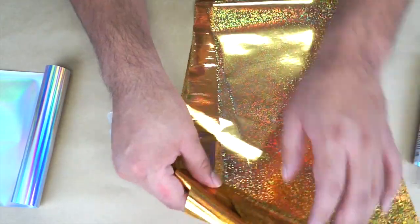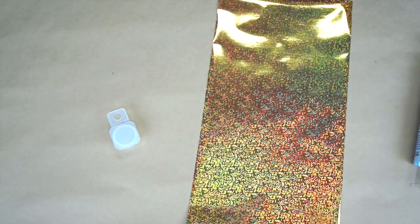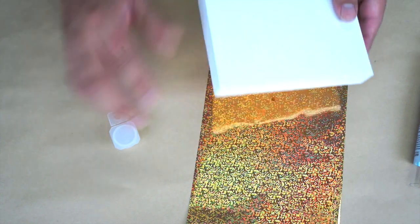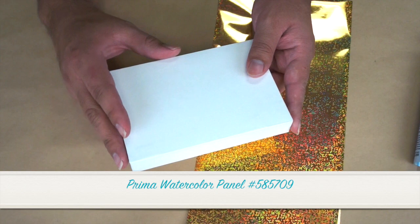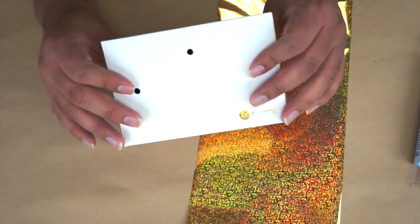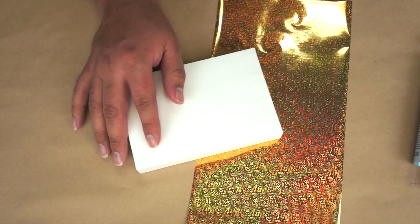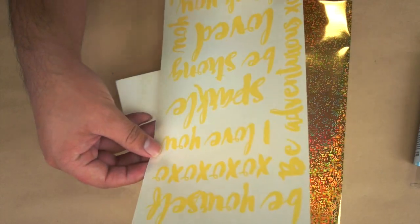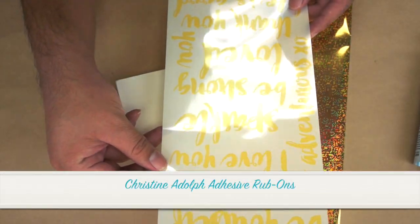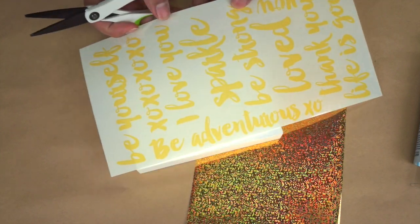For this little example we're going to be using this one here. I'm going to be using one of our new watercolor panels. These are really fun panels that are awesome for home decor. They come pre-punched so you can go ahead and hang them on your wall. We're also going to be using our new Christine Adolph rub-ons. These are adhesive rub-ons that you can use with our foils.